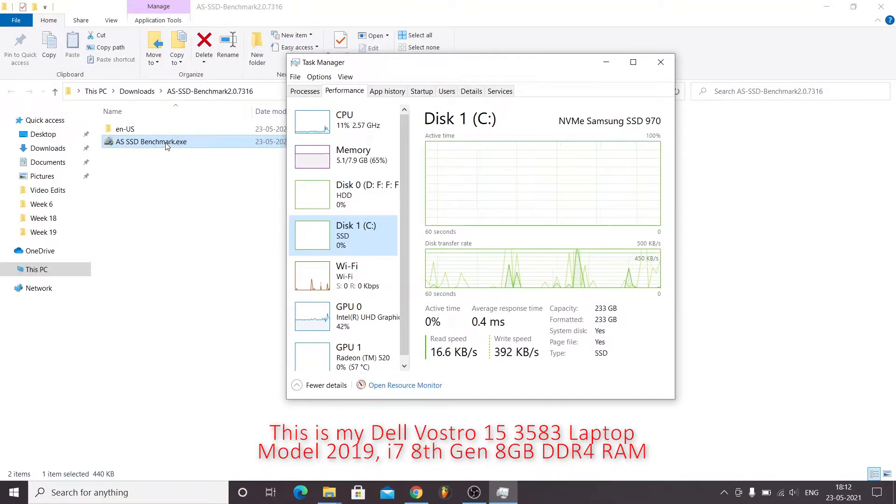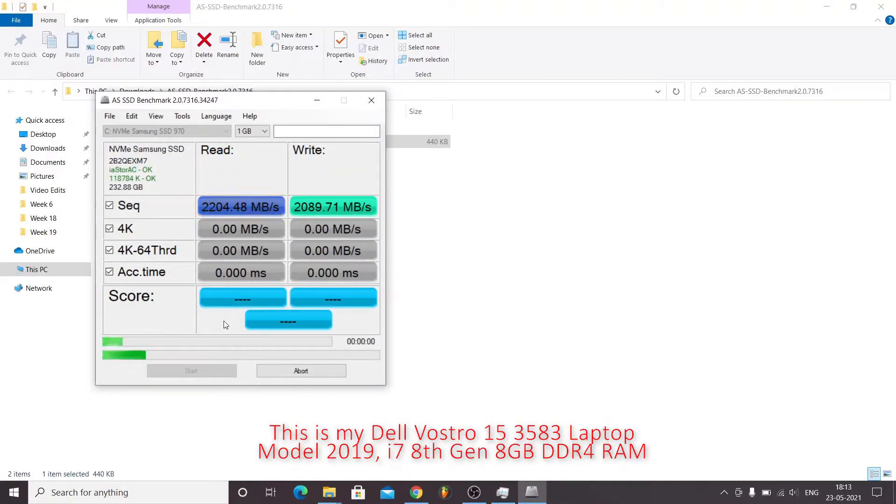I have downloaded the AS SSD benchmark software to test the performance of this SSD. The sequential read and write scores are really good. The 4K scores are not that great. The 4K-64 threaded read is around 1 GB/s and the access time is quite low at 0.078 milliseconds, which is quite fast. The overall scores are 1271, 153, 934, and 79.